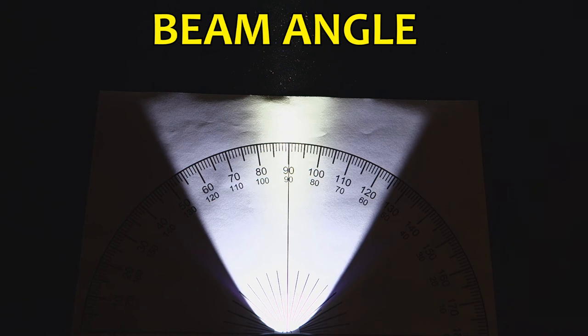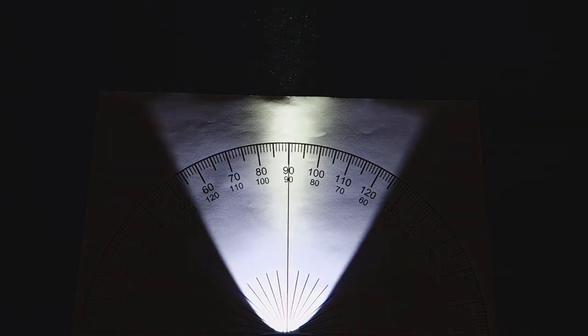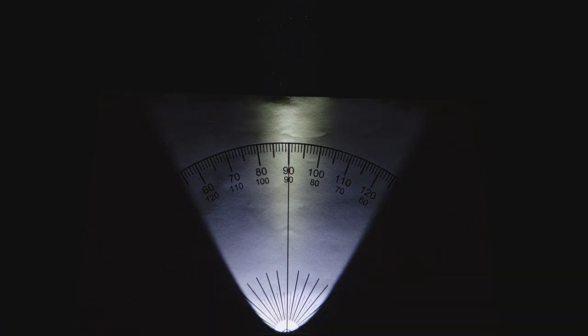In terms of beam angle, the overall spill is at roughly 72 degrees, and the hotspot is roughly 20 degrees.